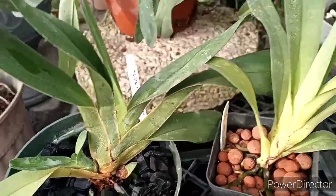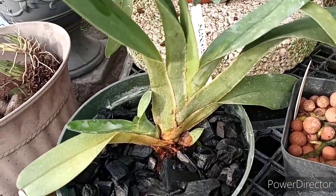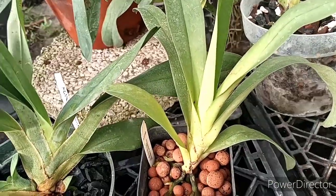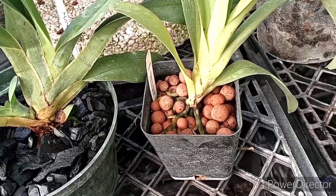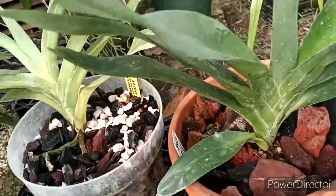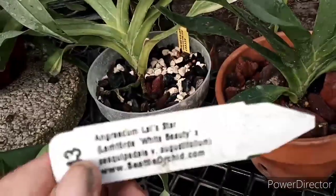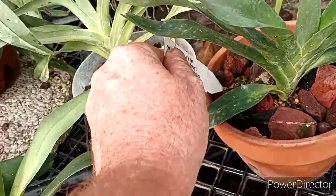I prefer inert media with Angraecums for the simple fact that it doesn't break down. Like this is an Angraecum magdalenae which is just growing fabulous — that's in straight charcoal. This here is an Angraecum alabaster, and that's in hydroton with a few pieces of lava rock in the bottom just to give it good drainage, and it's growing excellent. This one here is one I got from Seattle Orchids — Lies Star, which is Limford White Beauty by sesquipedale augustifolium.